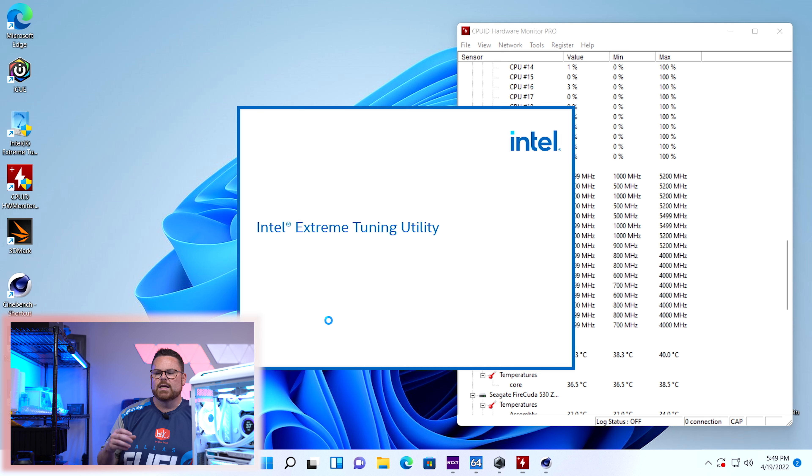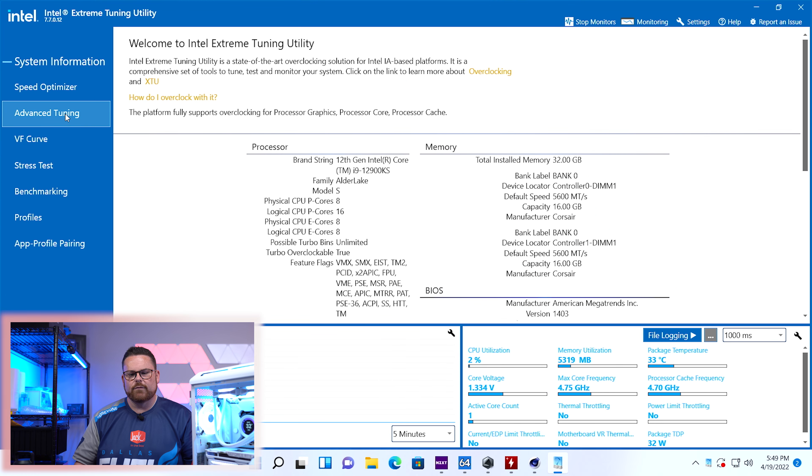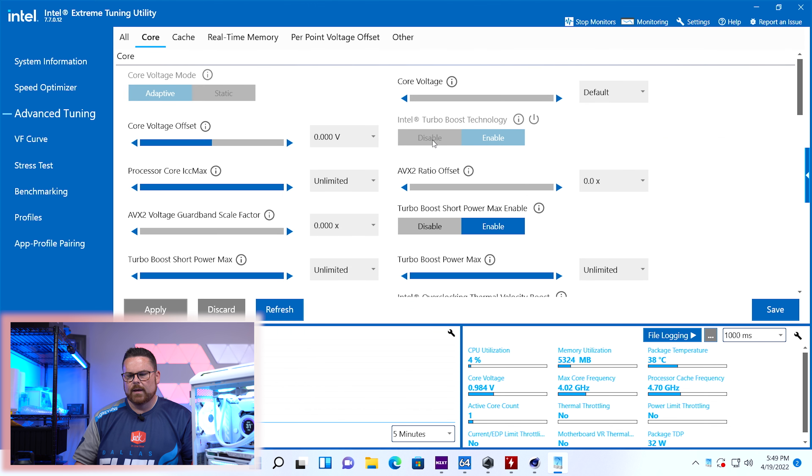Going to Advanced Tuning and hit I Agree. Here it says core voltage offset — I'm going to set this to negative 0.05V. Hit apply, continue. So we've now got a negative 0.05V undervolt applied. Let's see what our temperatures are now and run Cinebench again to see if we actually end up with a similar score. We have our baseline to compare against.